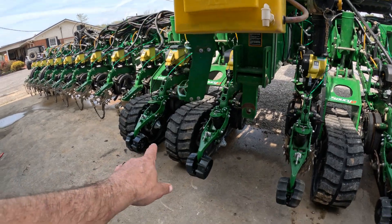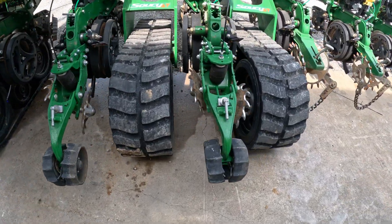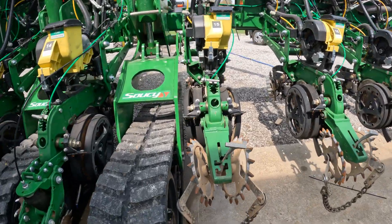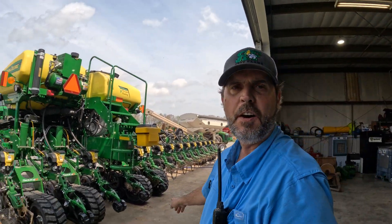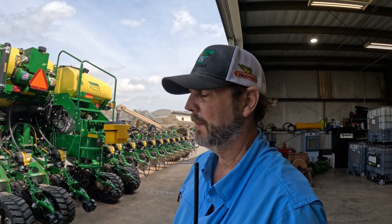Y'all notice we've got four Furrow Force here in the center — a different closing system. And then I've got the tried and true Schaefer Zippers. I really, really like those Zippers, they do an awesome job. But this Furrow Force here does a good job too, it's just a little more finicky about setting and they don't like rocks — rocks tend to get hung in them. We've got the bulldozer blades on them to shove rocks out of the way, but you still hang some every now and then.